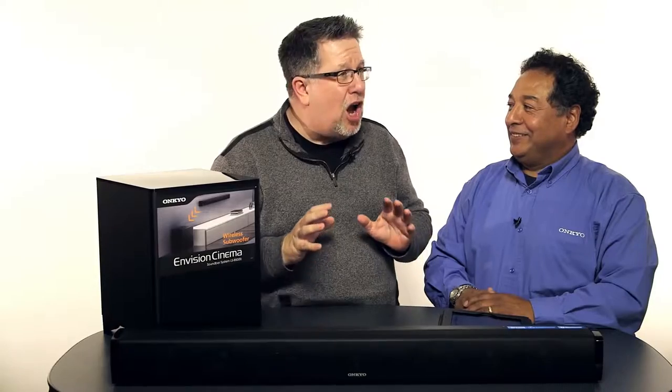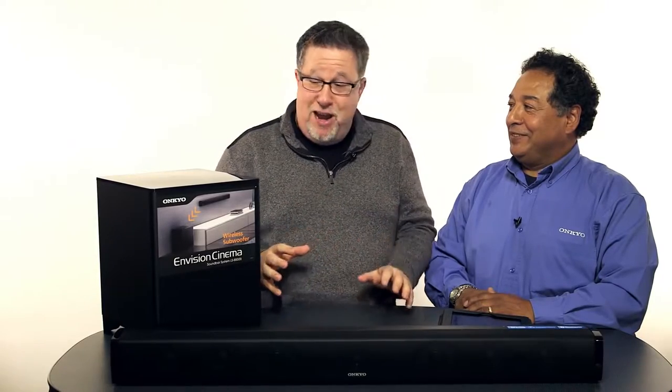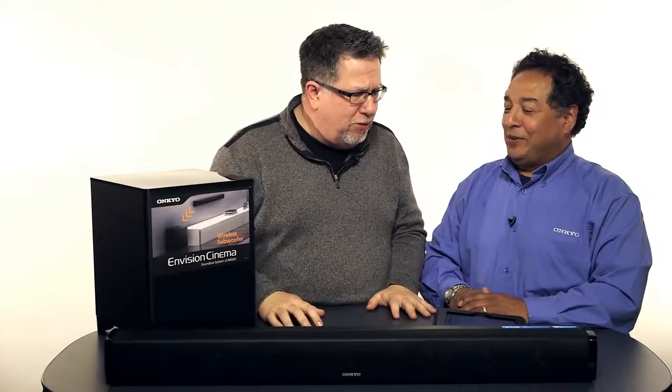Jerry Zagara from Onkyo is here, and we are talking the Envision Cinema Soundbar and Sub. What's special about this, Jerry?